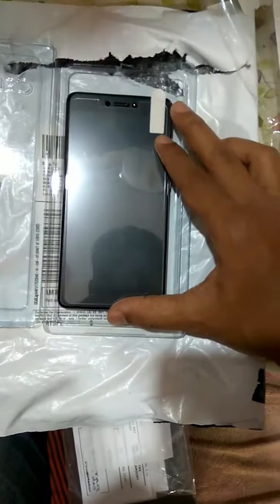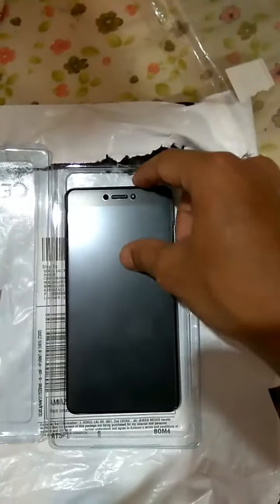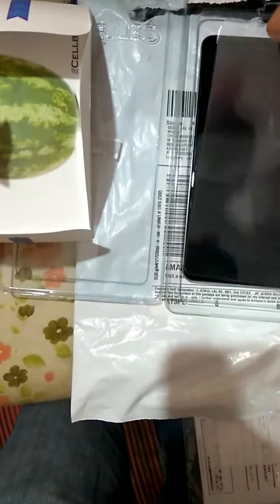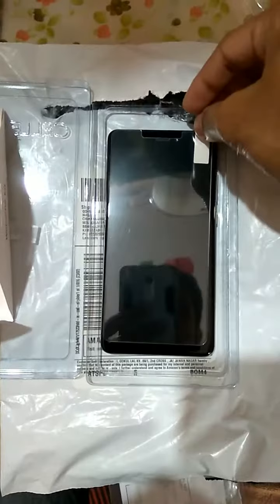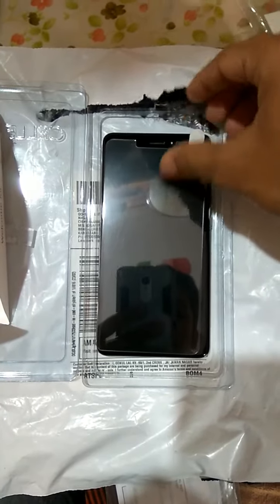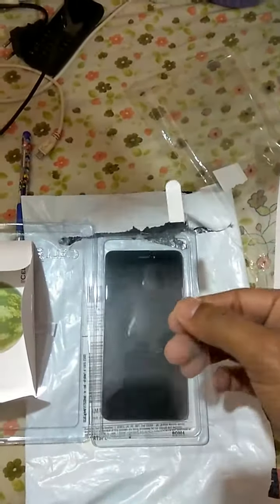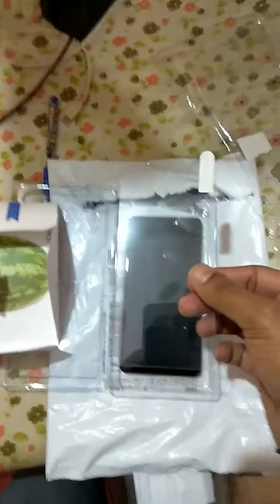The previous matte finish screen guard approximately covers the screen in the same way. After removing it and placing this one, you can see it covers exactly the same or a little less, which is pretty fine. You can still feel the edges around the screen. Overall, I feel the screen guard is good, and after using it for a few days I will post another review. Thank you.